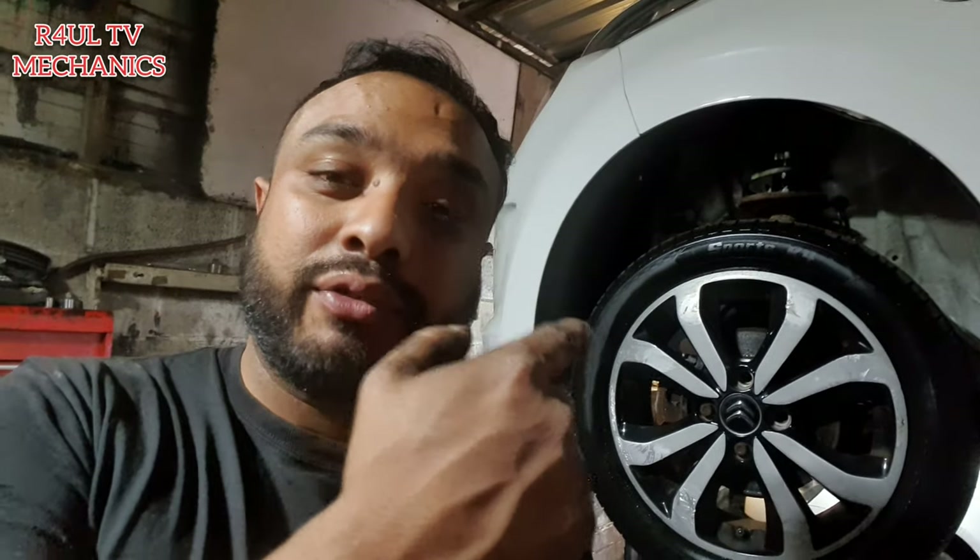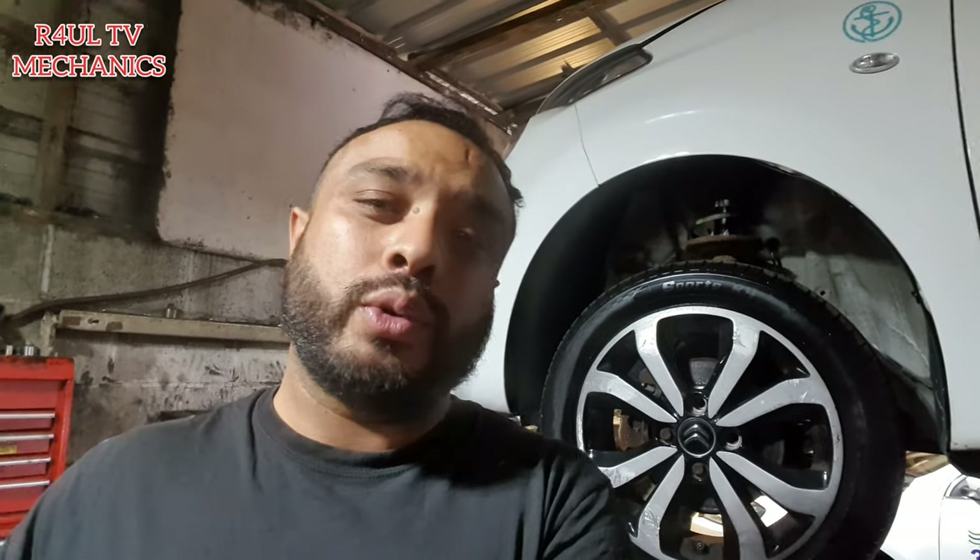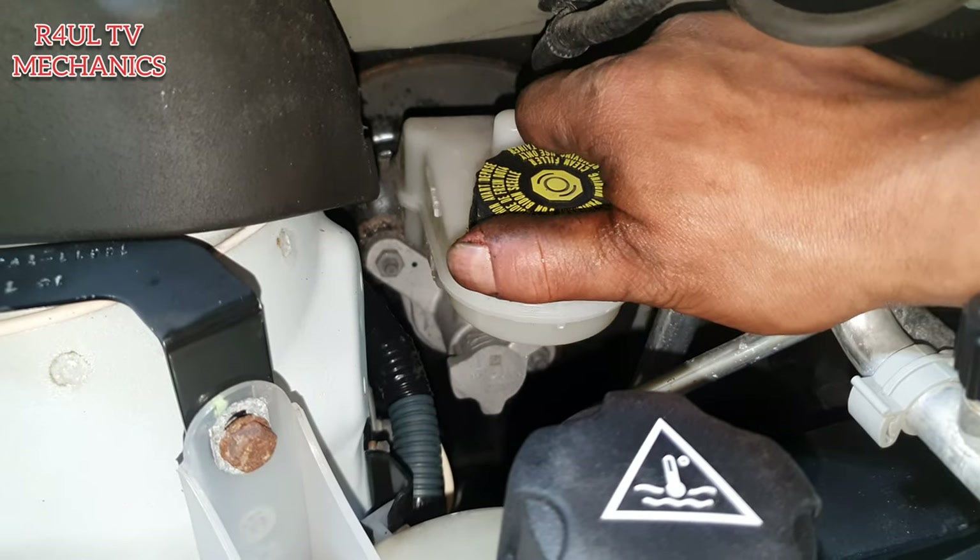We're gonna go ahead and replace the front brake pads and brake rotors - dead easy job, we've done them in the past. You can do it outside the house with basic tools, just jack it up, make sure it's nice and safe. Let's go, let's do it. The first thing we're gonna do is take the brake fluid cap off.